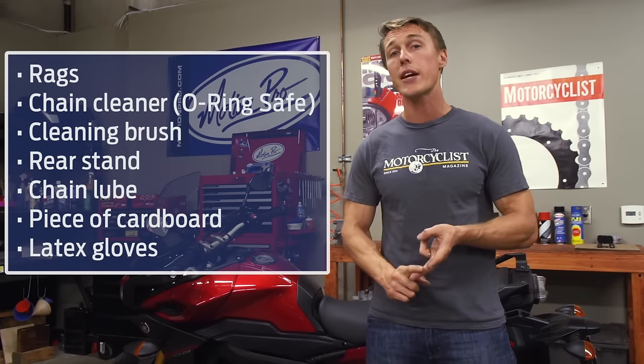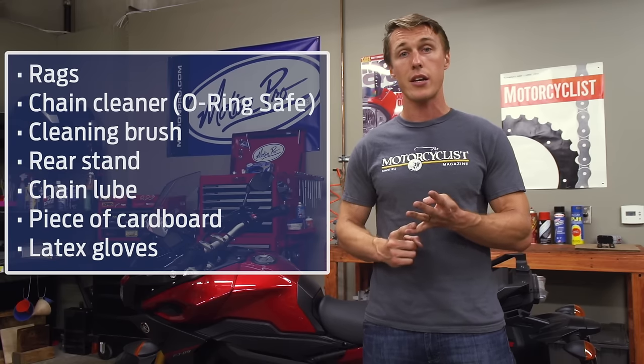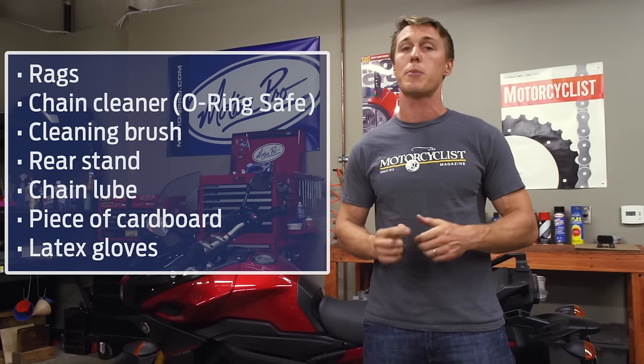So to give your drivetrain some love, you're going to need some supplies. You're going to need some rags, a can of O-ring safe chain cleaner or kerosene, an old toothbrush or a chain-specific cleaning brush, a rear stand, some chain lube, a piece of cardboard, and some latex gloves just to keep your hands clean.